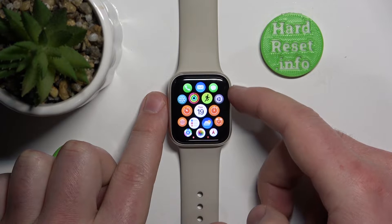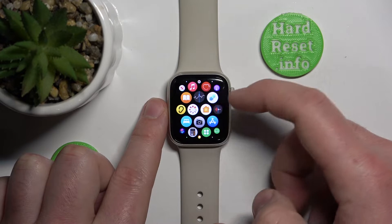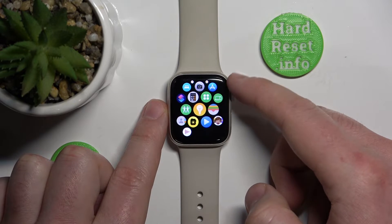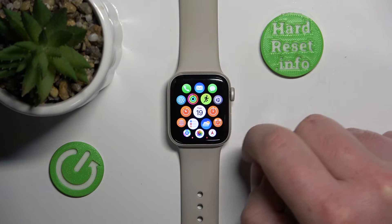For example, if you're turning the digital crown you can feel little vibrations for each line of the apps. These are digital vibrations and you can adjust them in the settings on the Apple Watch.